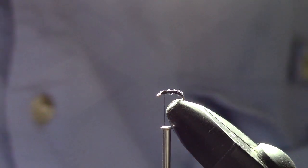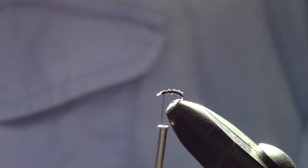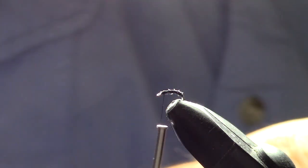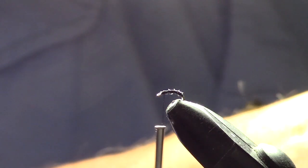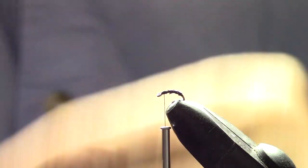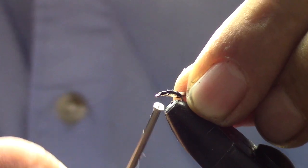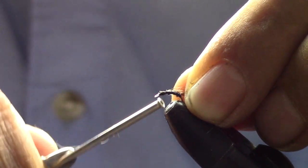Now we're going to take a piece of grizzly black and white hackle and attach it about an eye length behind the eye. Pull off a little bit of the feather so we can get a good attachment, then tie that right behind the eye and do several wraps over it.